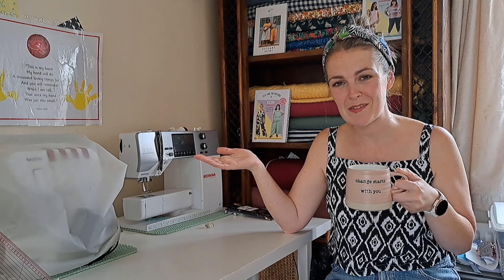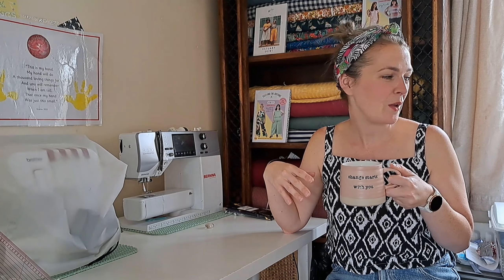Welcome back to the channel if you've been here before, and welcome if this is your first time. Today I am going to take three fabrics from the website and three patterns and we're going to do some fabric matching, because isn't that one of the best things about the creative process — getting inspiration and seeing where we're going to go with our mix this time around.